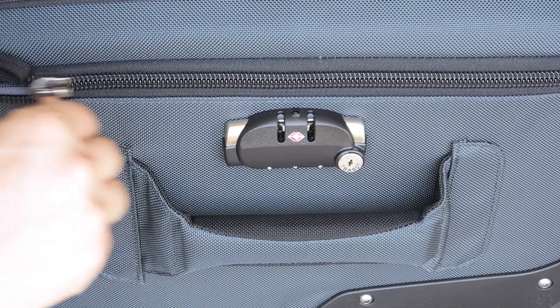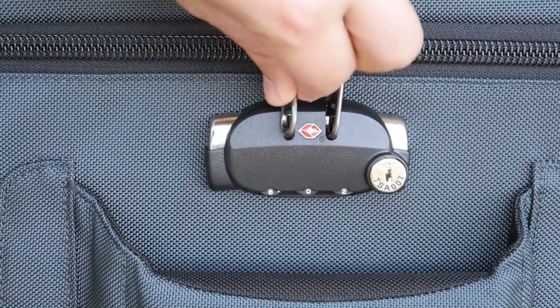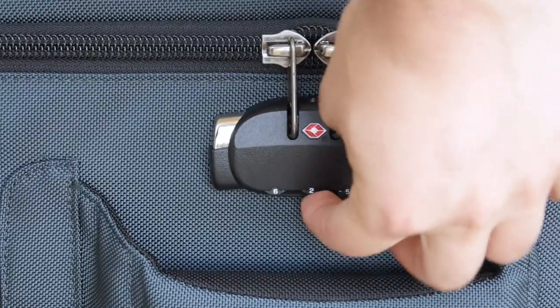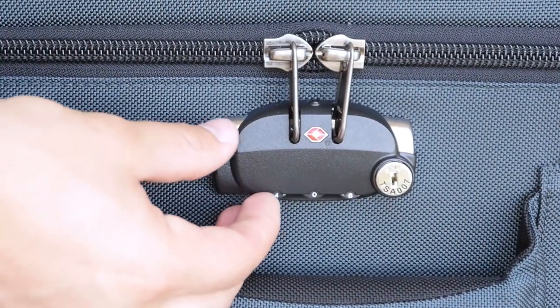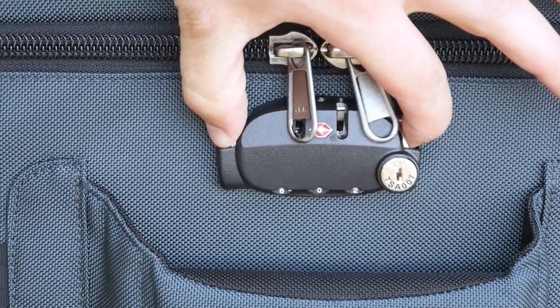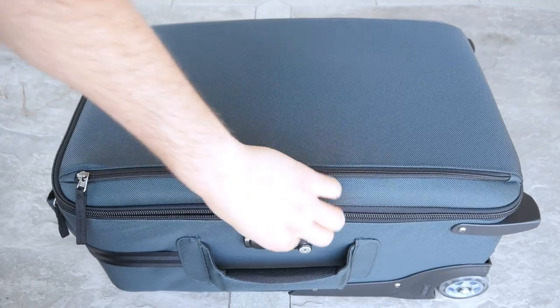The zippers are high quality and are a pleasure to use when opening and closing the case. The zippers also lock into a three-combination TSA approved lock. This built-in lock is not only great quality but takes away the hassle of using your own lock. We have these two metal buckles — you just press them down and the zippers pop off and you're able to open up the case.